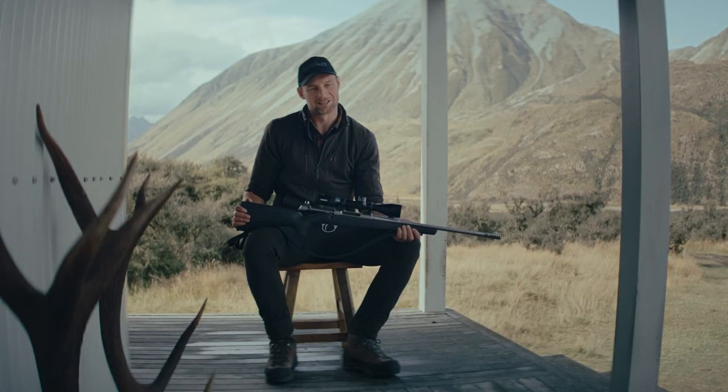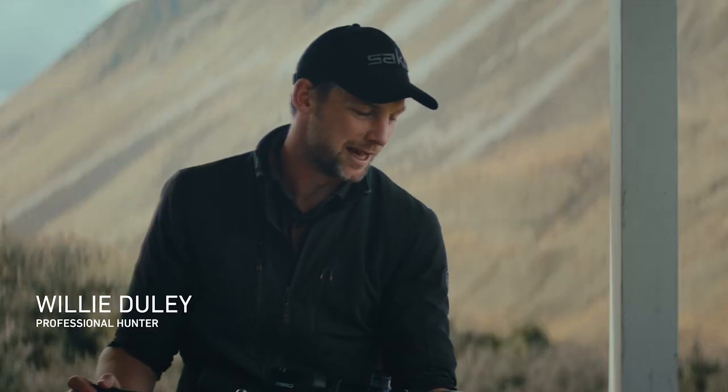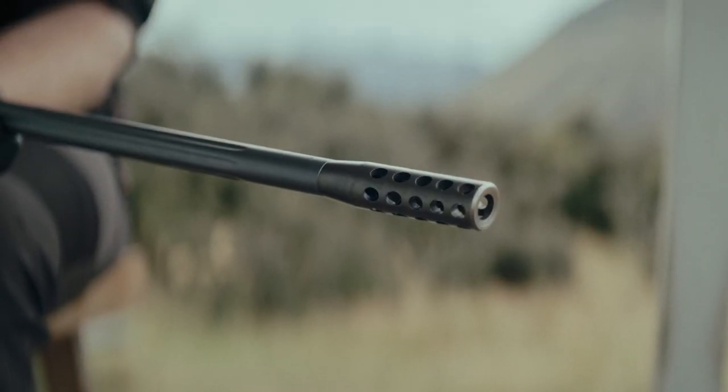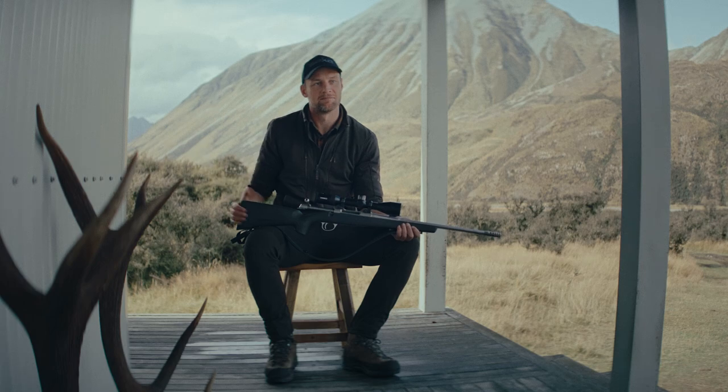When choosing a hunting rifle, everyone's going to have a different preference depending on the type of hunting they do. For me personally, I'm a mountain hunter, so I want something that's lightweight, has a carbon fiber stock, fluted barrel, and ideally it's going to be stainless so it can handle rugged mountain conditions.